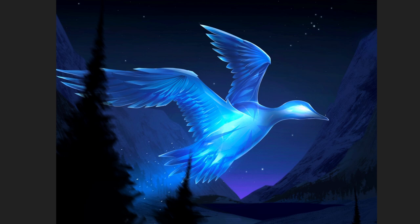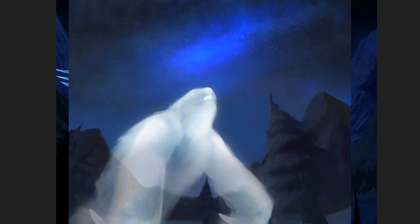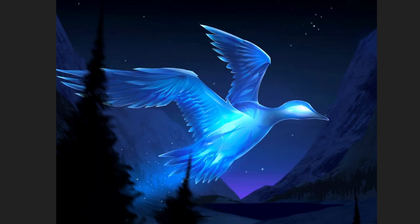This is the final assignment of the year — a glowing object using all the texture, environment, and world-building knowledge they've developed throughout the entire year, in one last final theme illustration. The theme was a glowing elemental character — their own personal kind of patronus charm to represent themselves — to finally round off the year.